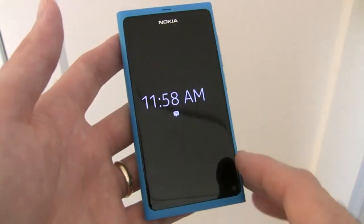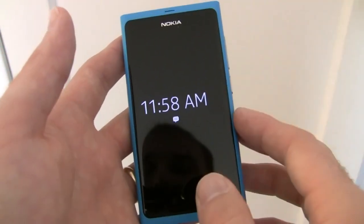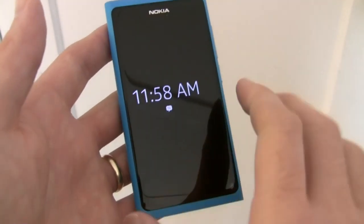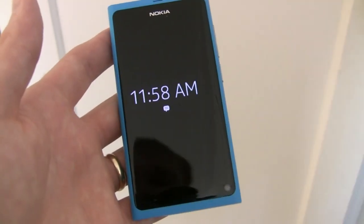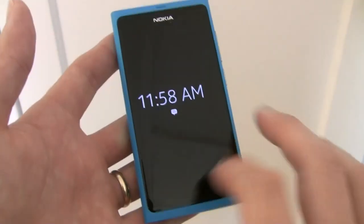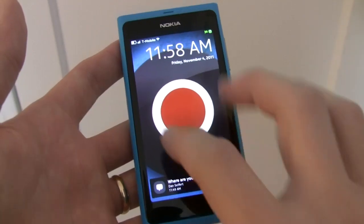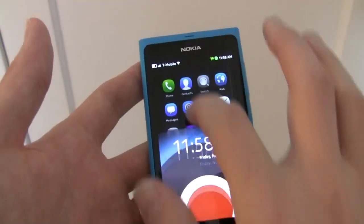For starters, we've got a unique notification display that is always displayed on the screen. Thanks to Nokia's AMOLED technology on the screens, it does not require very much power. You can see it displays the time and it will also display any notifications that you might have. You can unlock the display in two different ways — you can press the button on the side, or if you double tap the screen it will wake up the lock screen. From there you can swipe anywhere across the screen to unlock it in any particular direction.